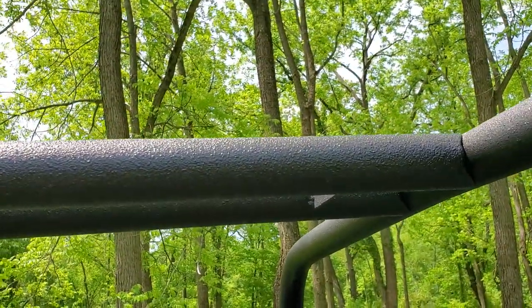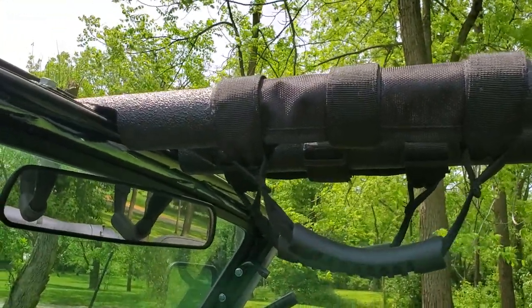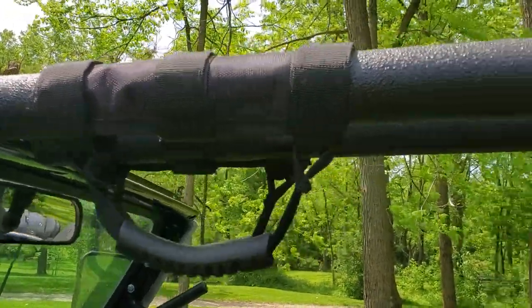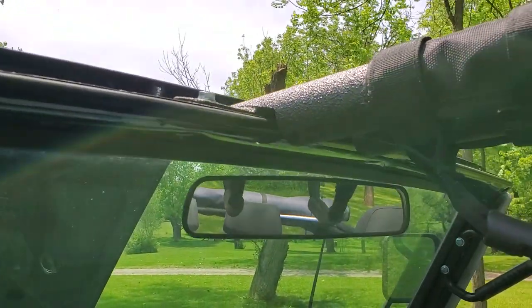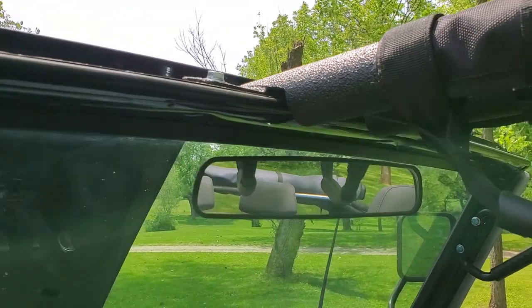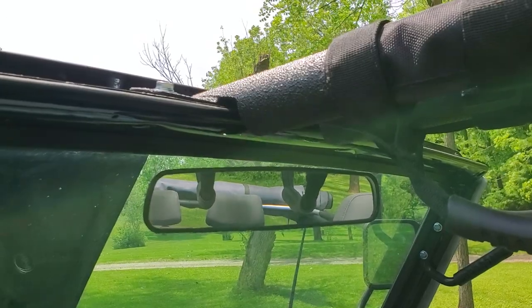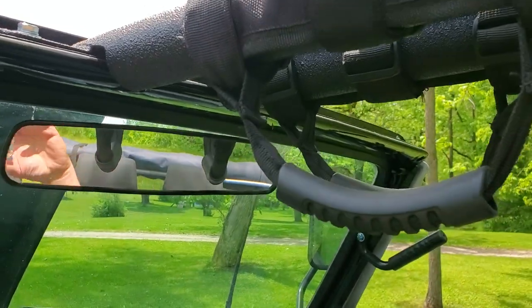I added oh-crap bars here on the front, which also help support the windshield frame. On these SS2s, with no support on the windshield frame they tend to rock, getting stress cracks and everything else. By adding a bar like this — a bolt-in setup — it adds a lot of rigidity to the windshield frame, keeps it from waffling around at highway speeds, and also controls how much tension is on the top. The amount of tension on the soft top is directly related to the windshield frame. These bars are really nice and give you something to hang on to going down the road.